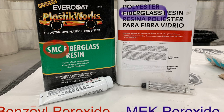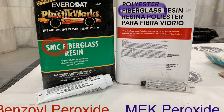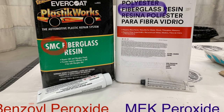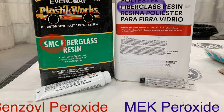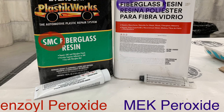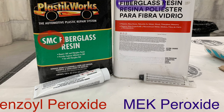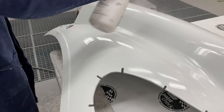SMC, which stands for sheet molded compound or sheet mold composite, requires a slightly different resin than fiberglass for repairs, due to differences in the resin including mold release agents. Both use a polyester resin but with different technology. Fiberglass resin uses the liquid methyl ethyl ketone peroxide (MEK peroxide) hardener, while SMC resin uses benzoyl peroxide. SMC resin with benzoyl peroxide can be used on both SMC and fiberglass panels; however, fiberglass resin will not stick well to SMC panels because of the mold release agents.